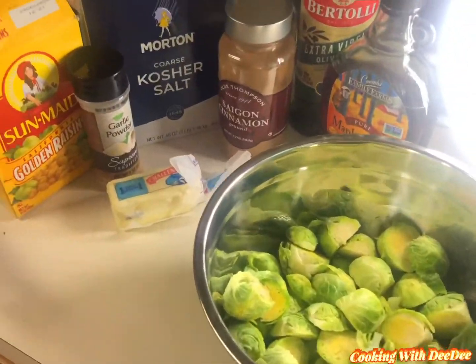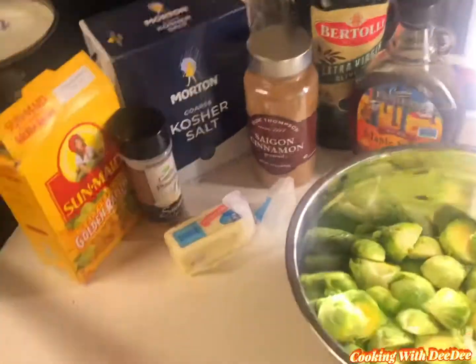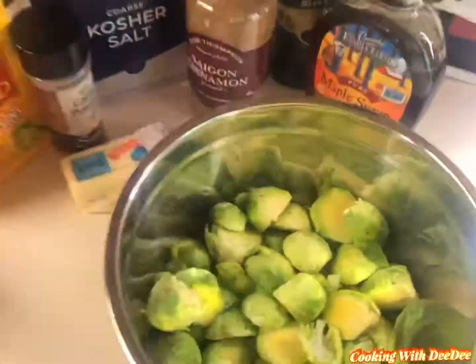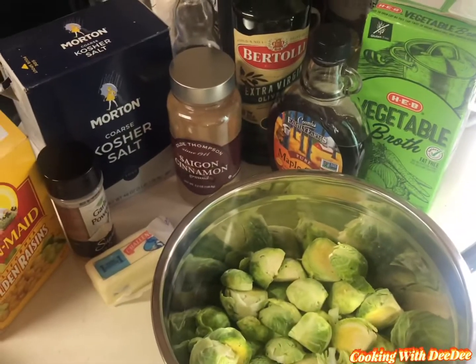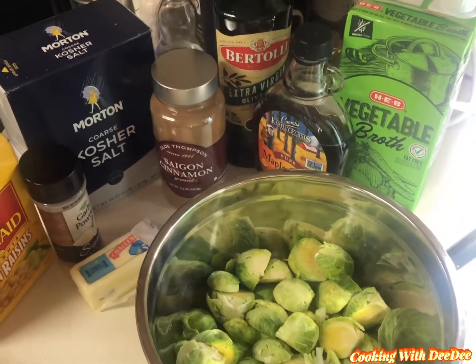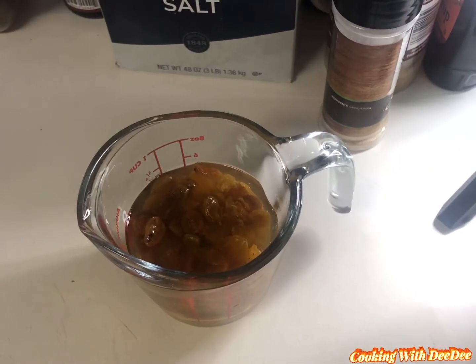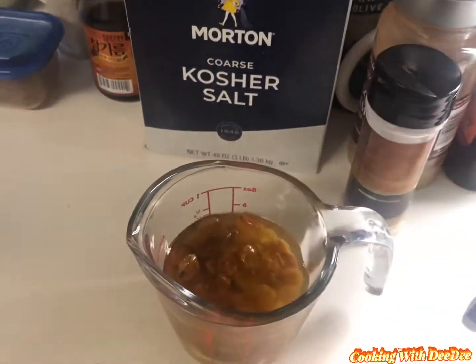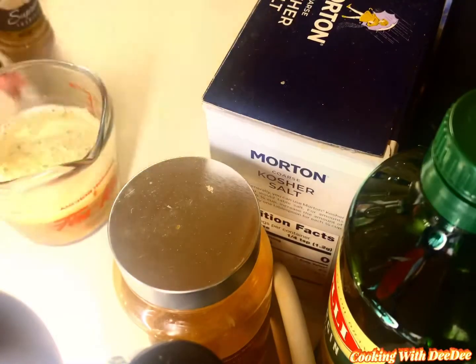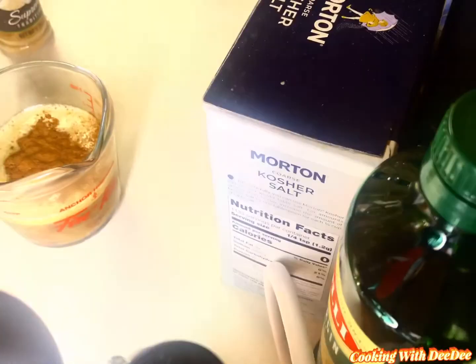Do not stress about trying to write all these ingredients down. If you watch my channel, I always have the recipe and the ingredients listed in the description. Just make sure you use fresh Brussels sprouts — do not try it with frozen. You want to start off by placing your butter, your vegetable broth, and golden raisins in a cup and microwave on high for two minutes.